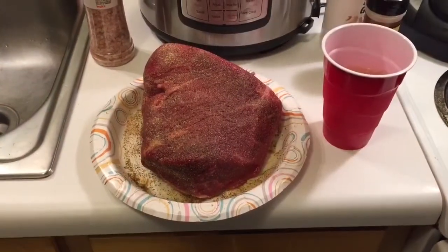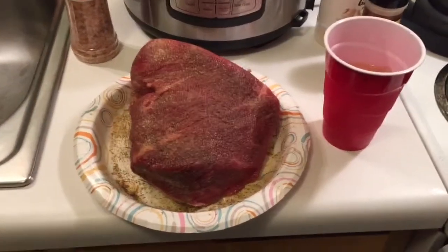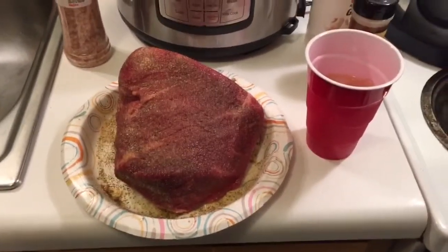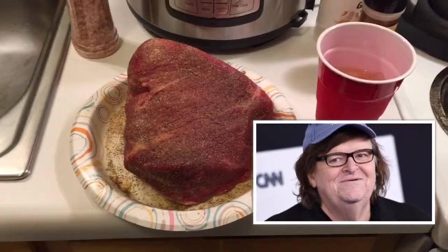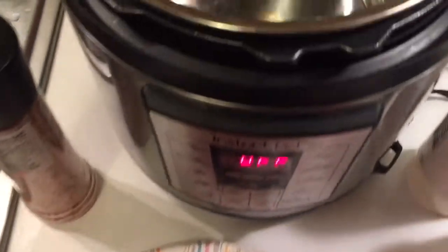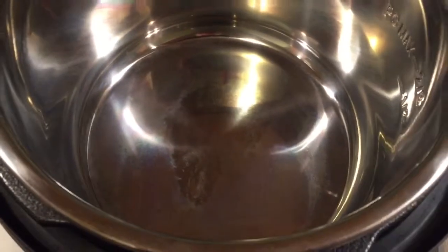We went ahead and seasoned up that big-ass chunk of meat now. It's kind of laying there looking like a blobfish. If you ain't ever seen a blobfish, just think about Michael Moore with a shaved head. So what we're gonna do is take that piece of meat and put it in here and sear it up.